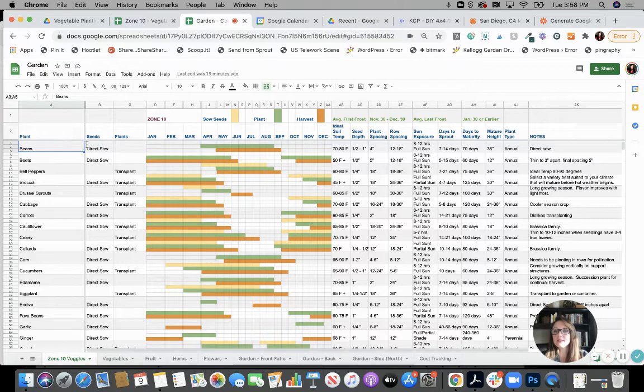You'll notice that beans have direct sow, so there is no yellow here. If you like to start your bean seeds inside or in a greenhouse and that works for you, then put in here when you're going to start them. It tells you it takes about seven to 14 days to sprout. So you may be starting your trays in March and then direct planting them into your beds in April. You can add that in — just because it's not here doesn't mean you can't do it. It just means it's not recommended.